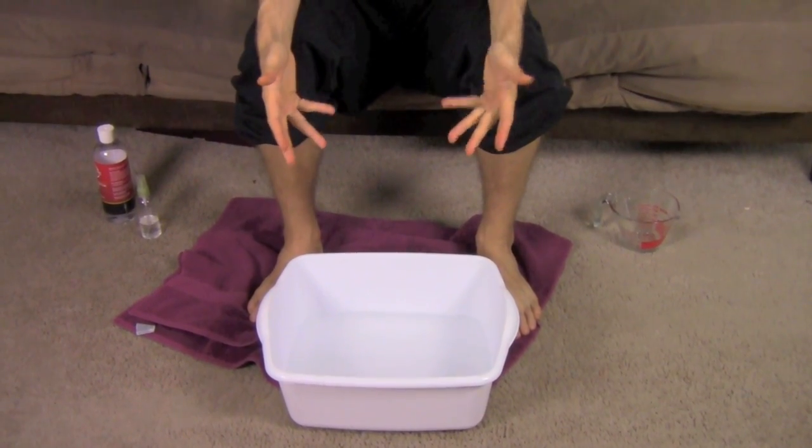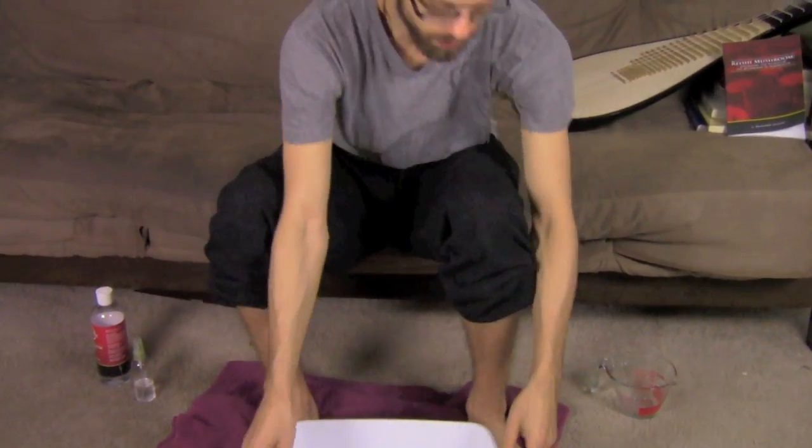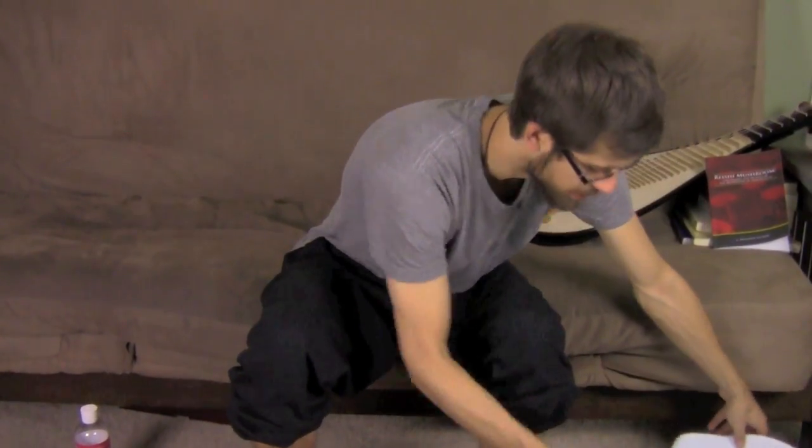Put your feet in and soak for 20 to 30 minutes — longer is fine too. I like to do it when I'm watching a movie, on TV, on the phone, or just sitting around not doing anything requiring movement. It's an easy, simple way to incorporate this and get immediate relaxation and calming effects from the magnesium oil.